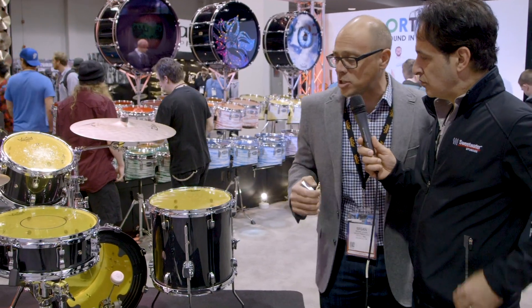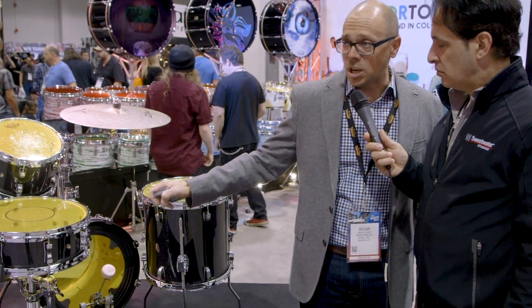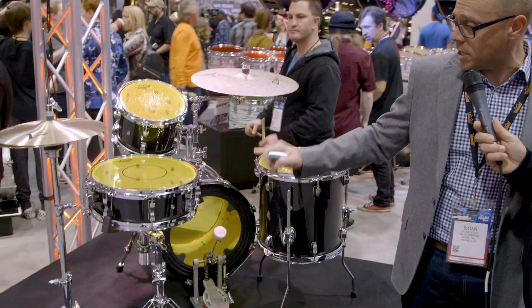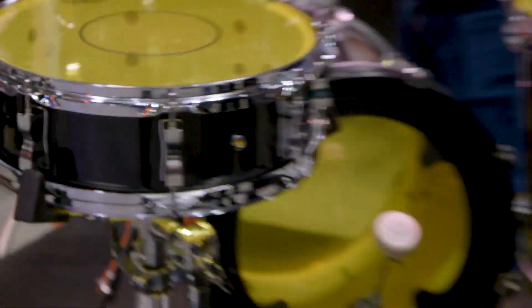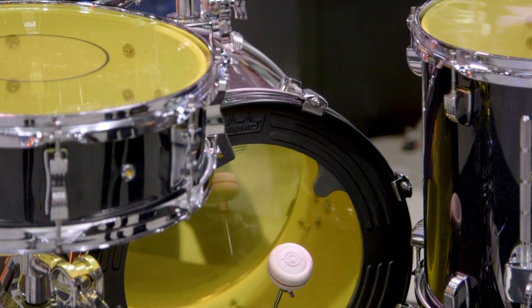Also, with the popularity of 16-inch bass drums, this year we expanded our Color Tone Power Stroke 3 to include a 16-inch version, available in all eight colors, as well as our sub-muffle bass drum dampening system, now available in 16 as well.